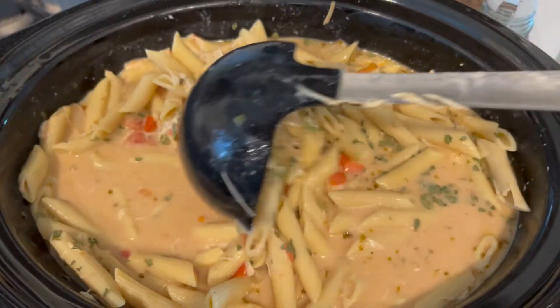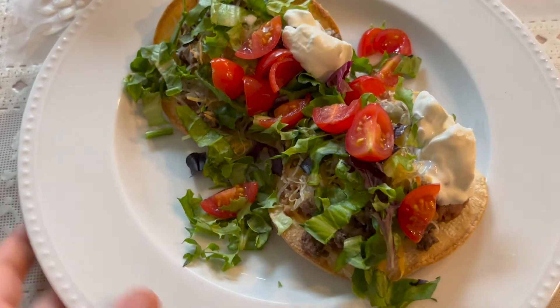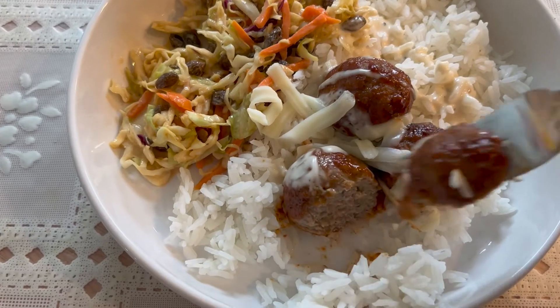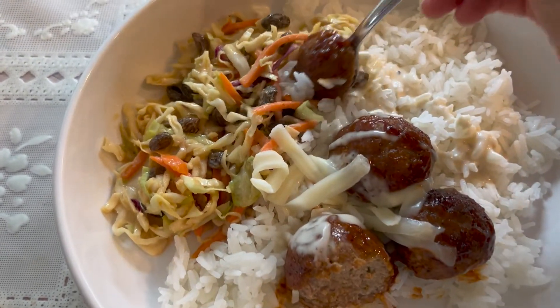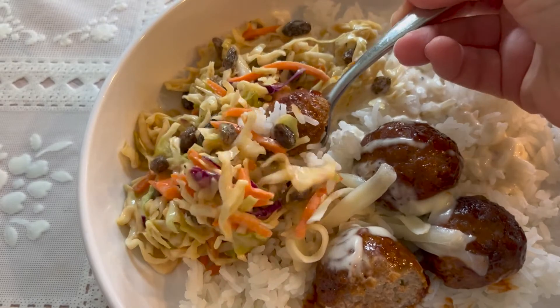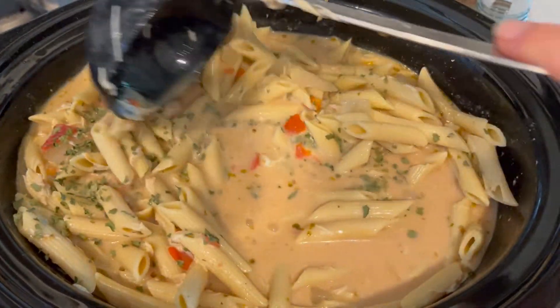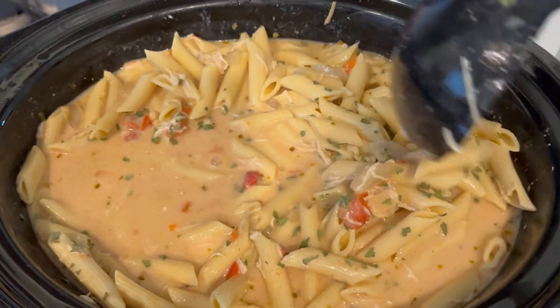That's everything for this video. I hope you enjoyed these super easy recipes. The crock pot recipe is perfect for this warmer time of year since it's nice not to have to heat up the house with the oven. I really hope you enjoyed it — I love sharing recipes with you, and I'll see you next time.